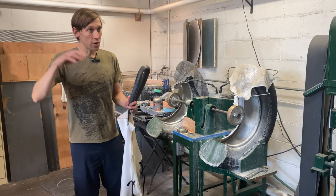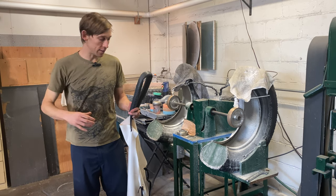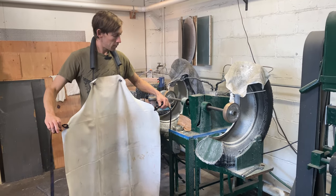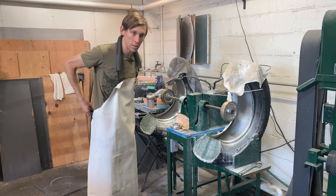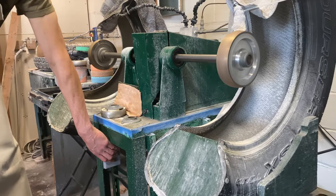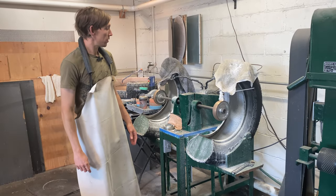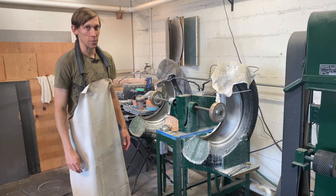When you're cold working, you want to make sure your hair is tied back and tucked well back so it won't get caught in the machine. I also buckle my apron in the back so it doesn't get caught either. Loose clothing or hair could get pulled into the machine, so you always have to give these machines a lot of respect and keep any loose clothing or hair away.